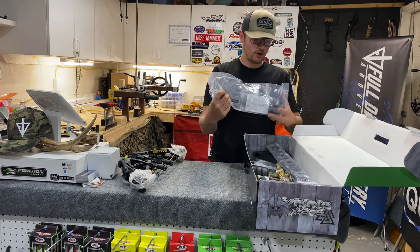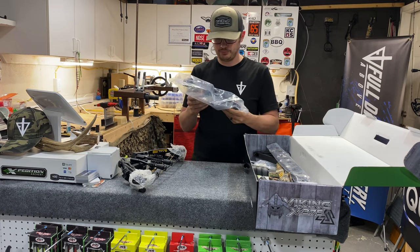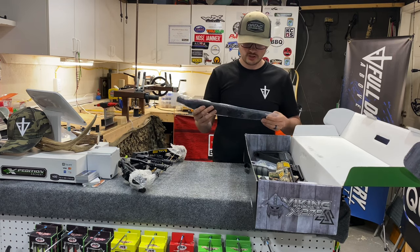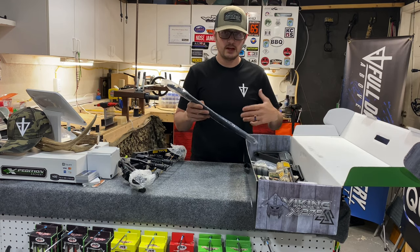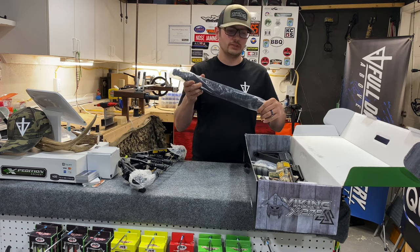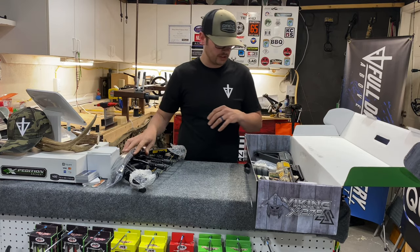We've got your quiver — looks like a three-bolt quiver, just a standard quiver, super light, quick detach connection there. Looks like we've got a sling, with quick detach clips on the ends. For them to throw in a sling is above and beyond. Sometimes you can buy a crossbow and they don't even throw in the rope — just the bare essentials and you've got to buy all the extras. The fact that they throw it in is a testament to the company giving you everything you could possibly need to get out there and hunt.